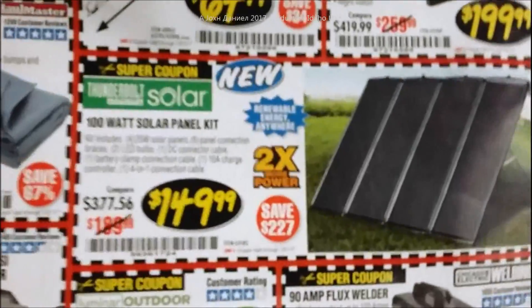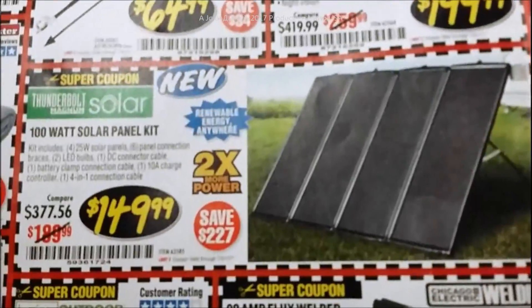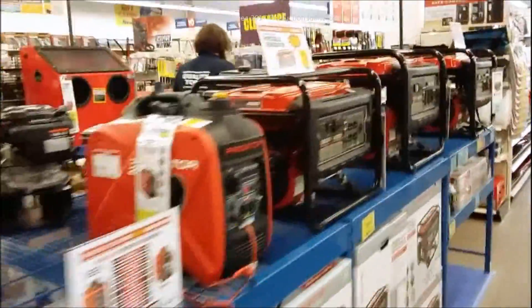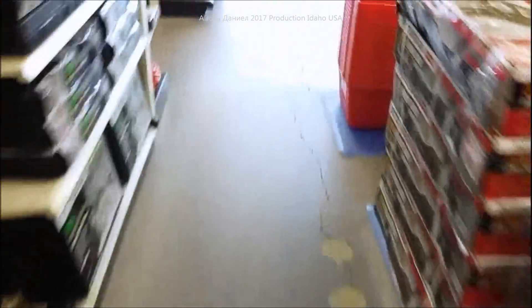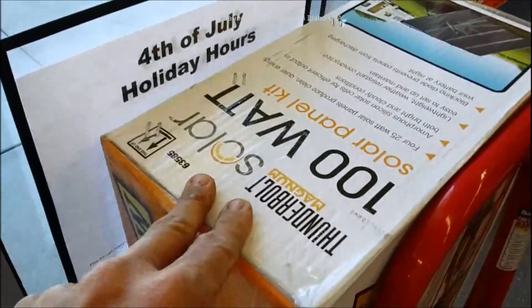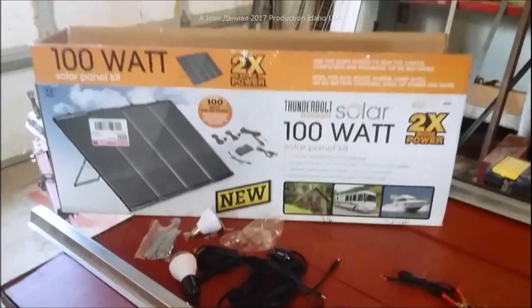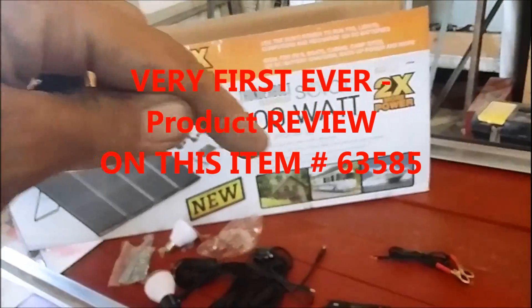It is the first new 100 watt solar panel kit from Harbor Freight, right there. Getting brought up at Harbor Freight. There it is — 100 watt solar panel set. I just showed you that at the beginning of the video real quick to give you an idea what I just unboxed at my local Harbor Freight. It's this baby right here, brand new 100 watt.